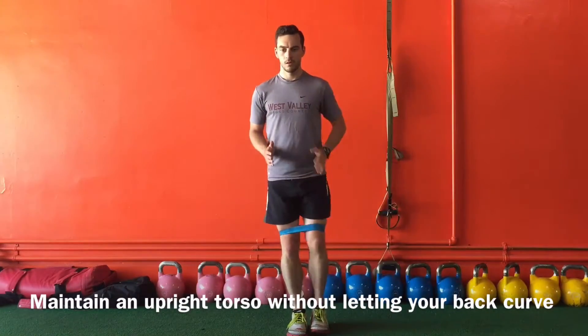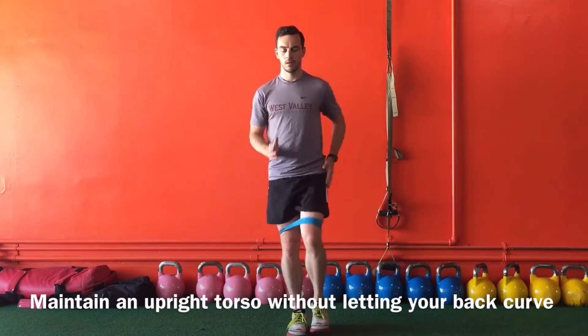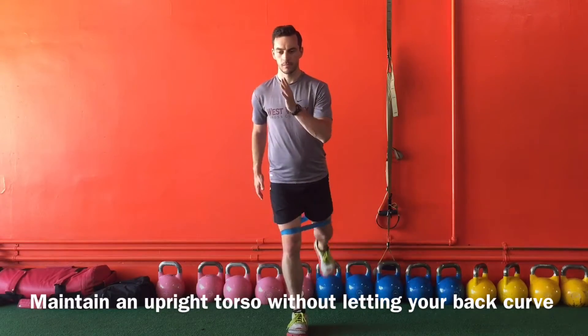Some keys to look for: make sure that the leg you are standing on — that knee — does not cave in while on one leg. Also, maintain an upright torso without letting your lower back flex forward or kick out to the side.